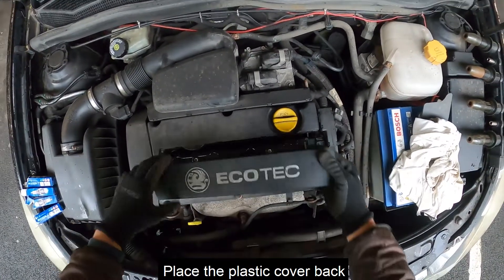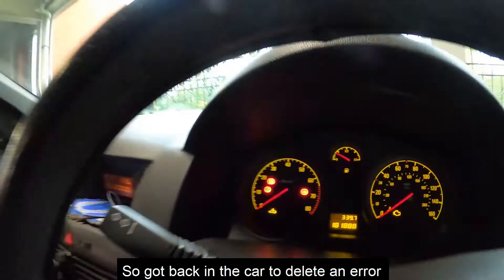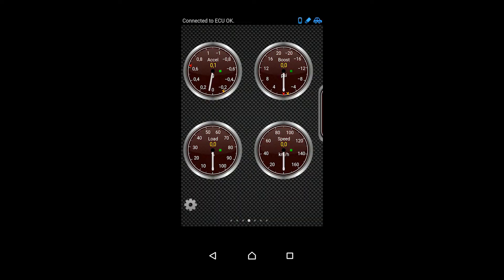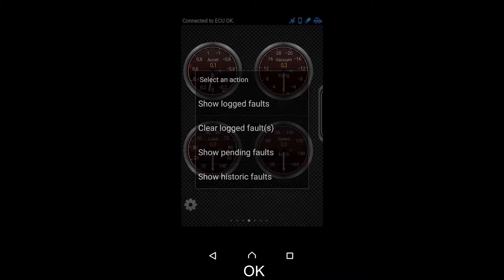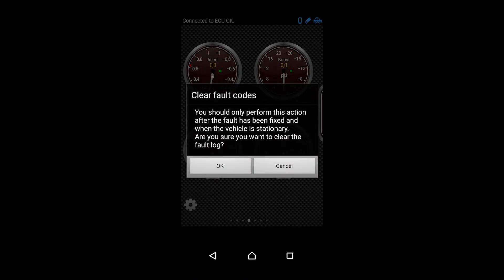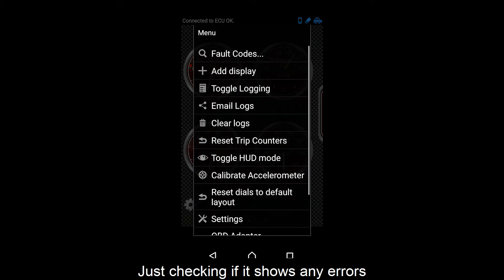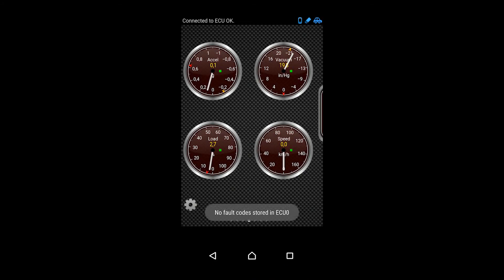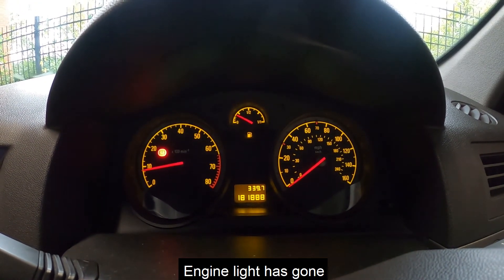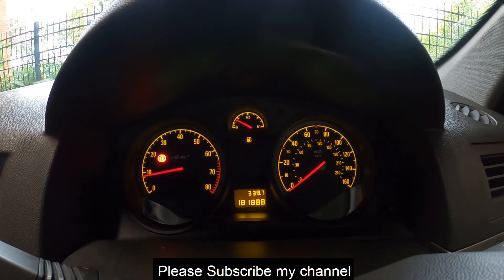It seems all good. Now just put the plastic cover back. I got back in my car to clear the code — on my phone I went to Fault Codes, Clear Locked Faults, and hit OK. It usually displays a message that errors have been cleared, but this time it didn't. So I checked again and it displayed no errors found. As you can see, the engine light is gone now and the engine works fine. I've been driving for the last five days with no problems at all. Please subscribe to my channel and thanks for watching.